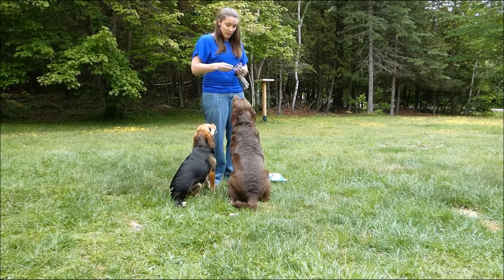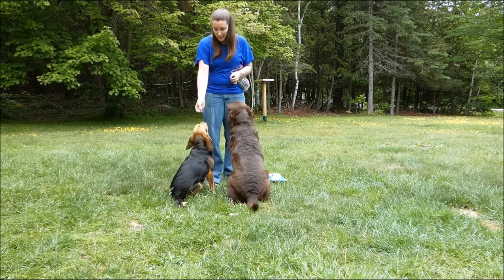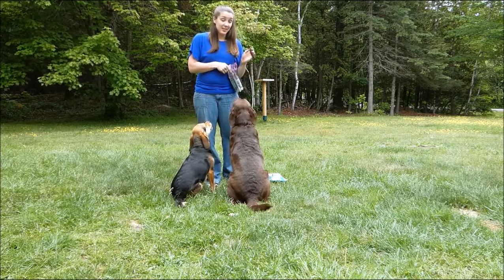Good girls! This is the chicken variety. You can tell both our dogs will love these as well.